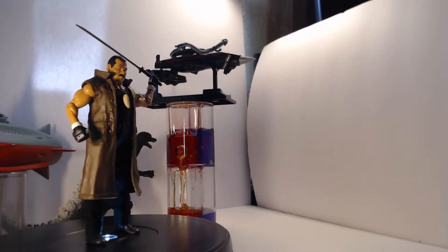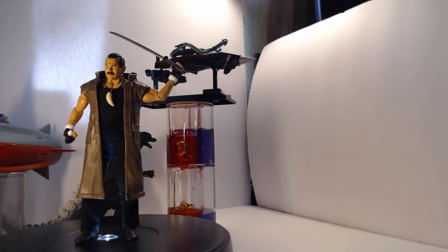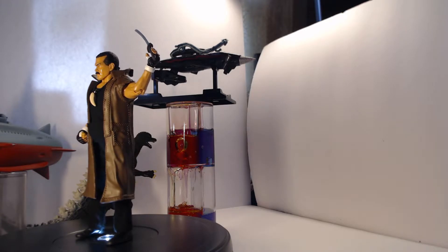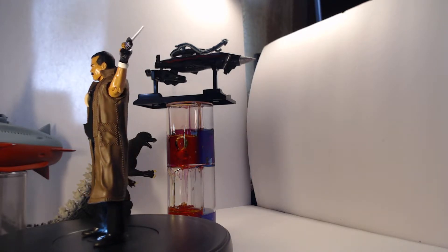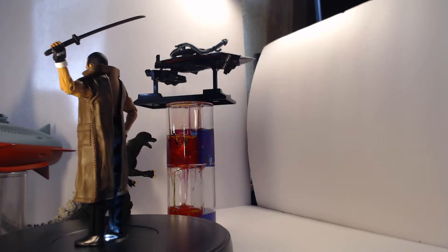Now let's sail into the history of this figure. Warning — there be spoiler-infested waters ahead! Don Frye plays Captain Gordon in the movie Godzilla Final Wars, and stands as one of the few actually likeable and memorable characters from the entire franchise. Don Frye's character is explicitly written to be awesome and admirable, and the film takes extra measures to ensure that the audience takes note of that.